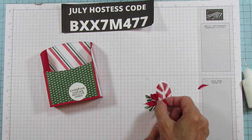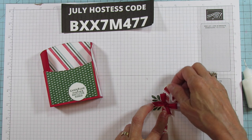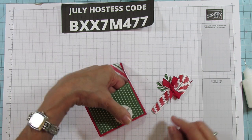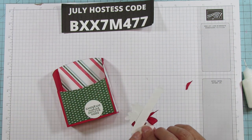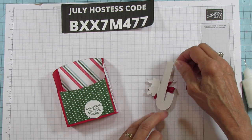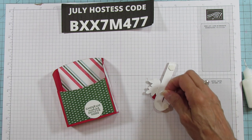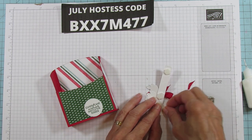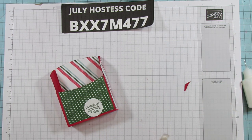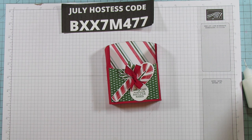I'm cutting the bow tails a little shorter, grabbing my glue dots, and adding the bow to our candy cane. Then we're placing it on the box — I think this position looks really good. I'm gluing it on with dimensionals.